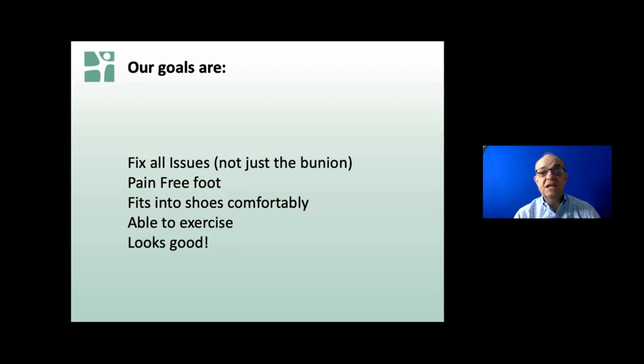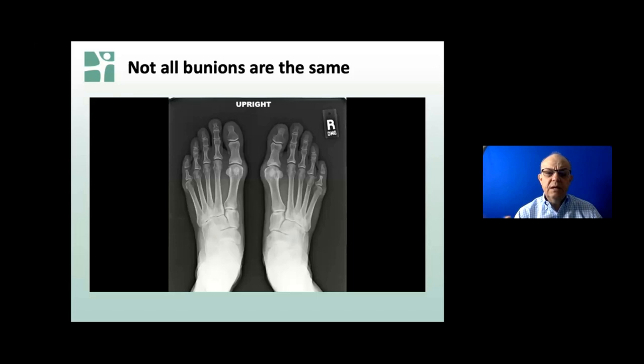Being able to exercise is important for people who love to exercise, and the specifics matter. The foot should look good - usually if the foot looks good to the patient, it is good. There's some cosmetic component to it, of course, but if the foot looks straight, it usually feels good as well. I probably have five or six different ways of handling 95% of the bunions that come into my office.